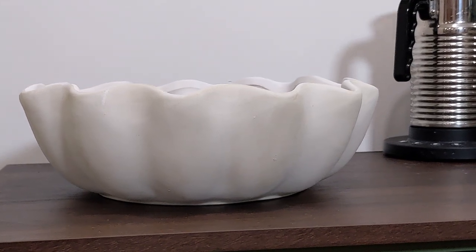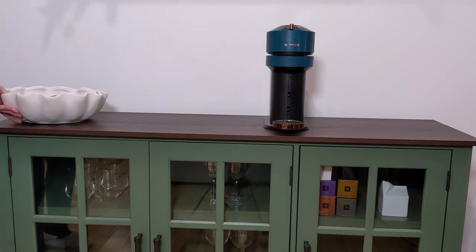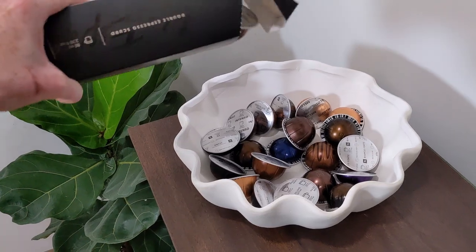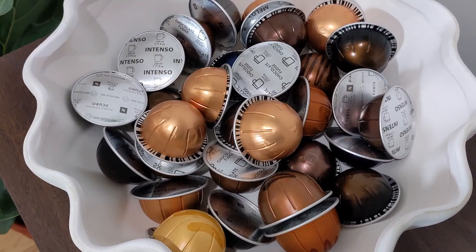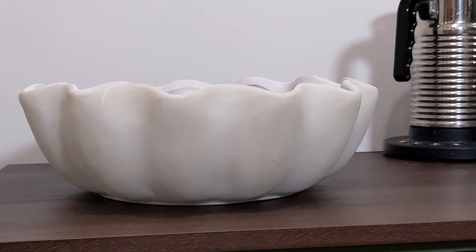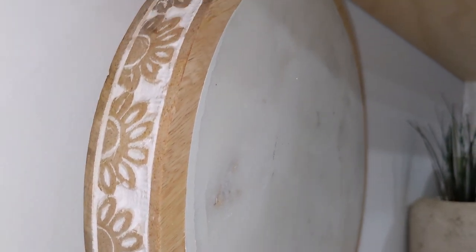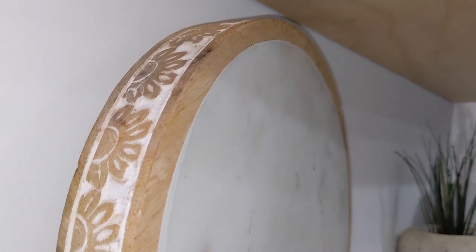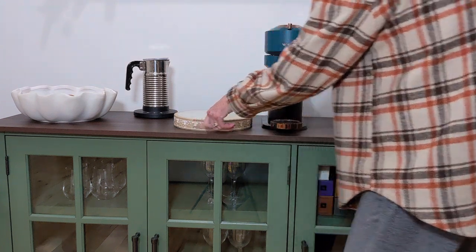This beautiful bowl is from Target from the Studio McGee Threshold line. I saw it and I had to have it — I thought it would be perfect to hold my Nespresso pods. It's such a beautiful decor piece to put on any table in your kitchen, but I just wanted to use it for my sideboard. Next, I'm going to put this trivet or riser — not quite sure what you want to call it — but it is just gorgeous. I love the marble on top, it kind of goes with the cutting board. I got that from HomeGoods and it was super affordable.